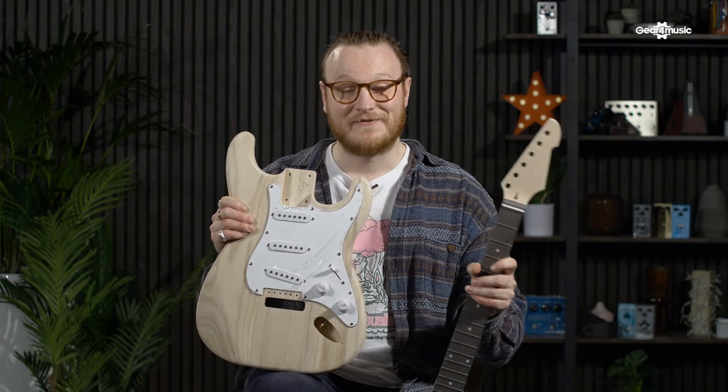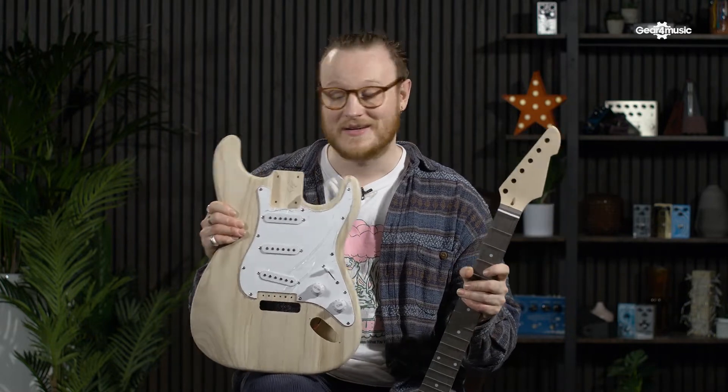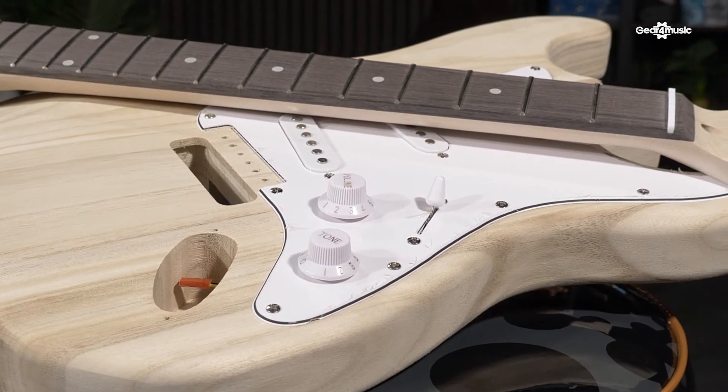Last but not least, for the budding guitarist looking to gain a greater understanding of how a guitar works, how about a DIY guitar building kit? It comes pre-soldered and all you need is a few simple tools to put it together.